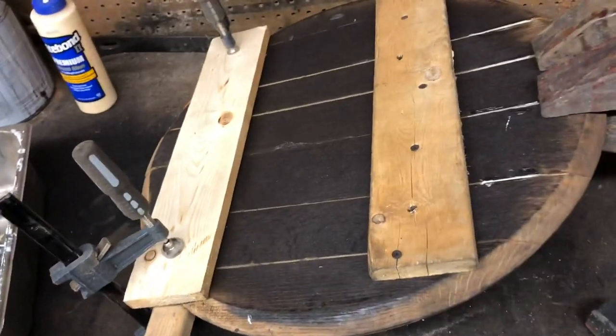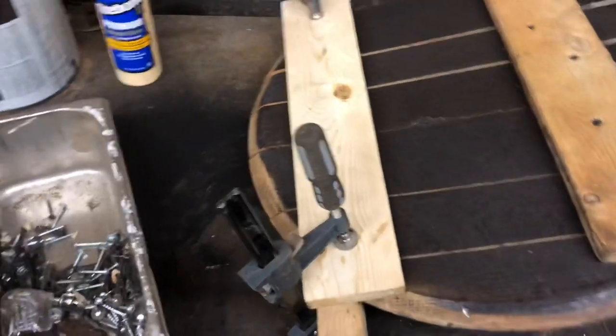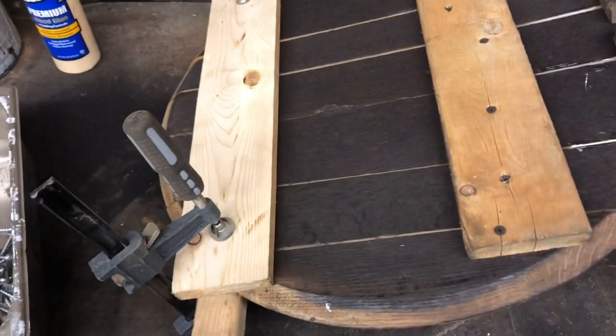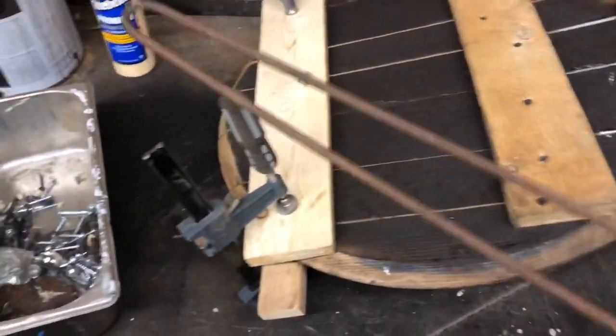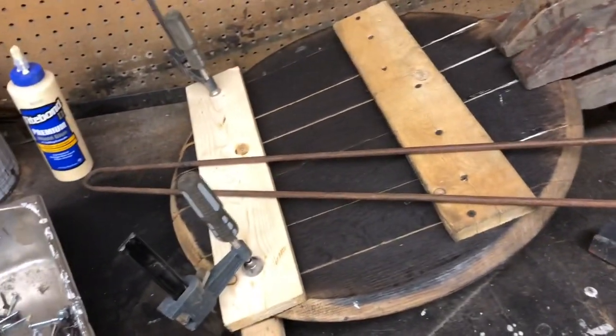I got it all clamped up — I covered this board in glue and just got some boards clamped on to keep them flat, same down here where a board wanted to go. I'll let this sit overnight because it's super late in the shop, and then I will put the hairpin legs on.